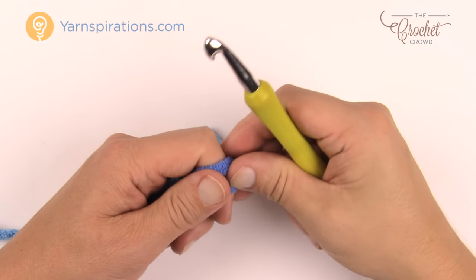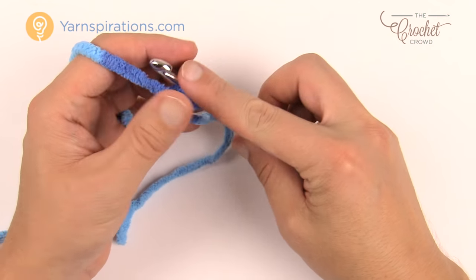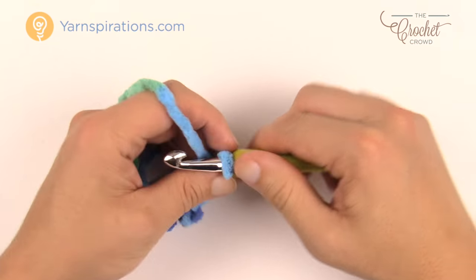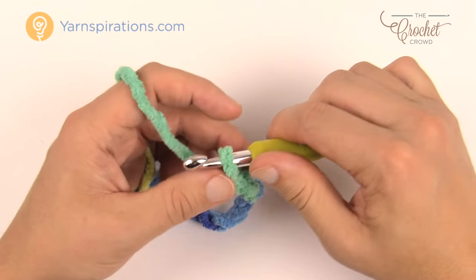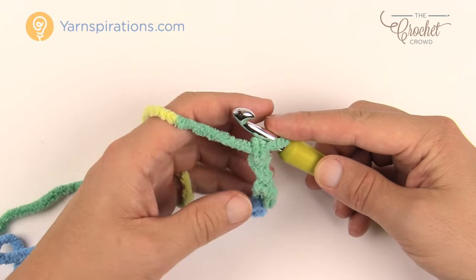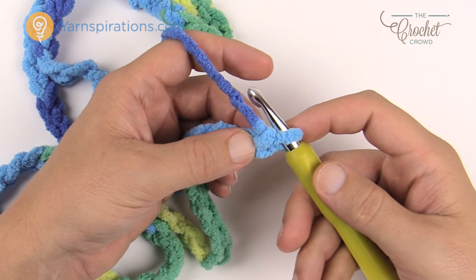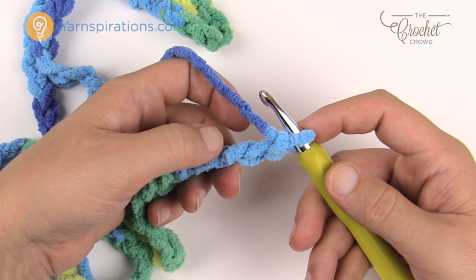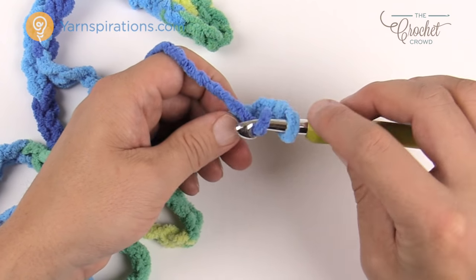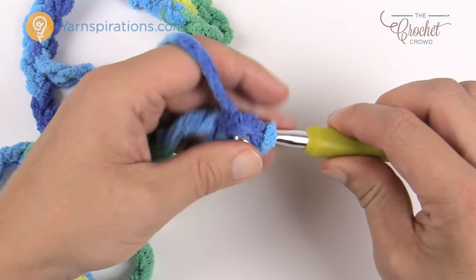So we've got our chain of 82. Look underneath the hook — go to the third chain, turn it over, and get the back loop only of that stitch, then do a half double crochet. Wrap the hook, go into the back loop of the third chain, pull through, pull through all three — that's a half double crochet. Now just look for that back loop along the chain, like the spine of a reptile, and half double crochet all the way down. Going into one strand only at this point will give you a perfect edge at the top.